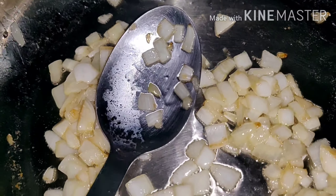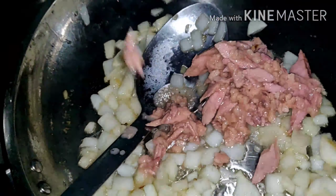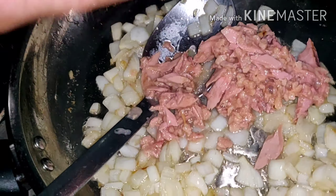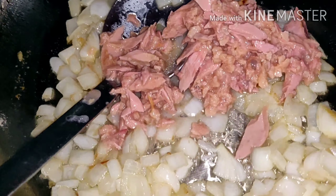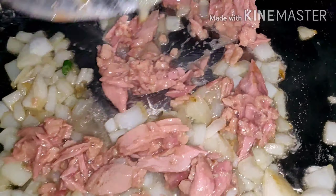I cut them into cubes — the tomato, the onion, the beans. And the tuna — there's water in it, you need to drain it. I removed it already but there's still a little bit left.